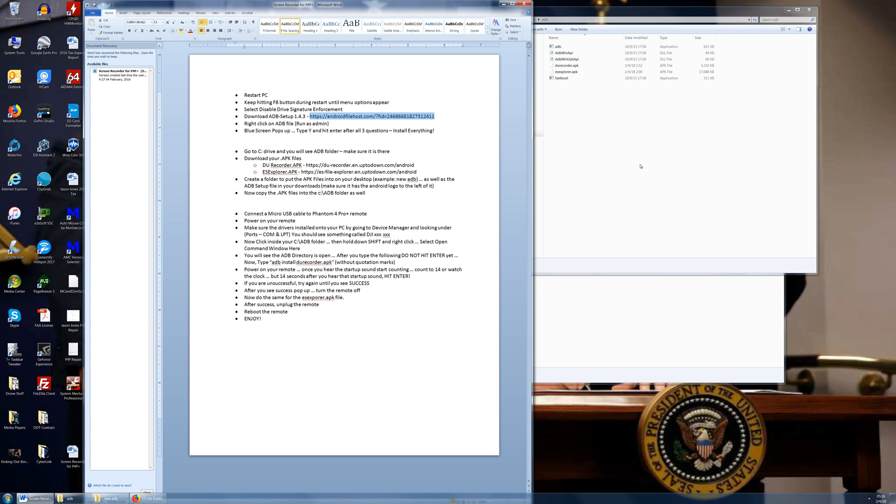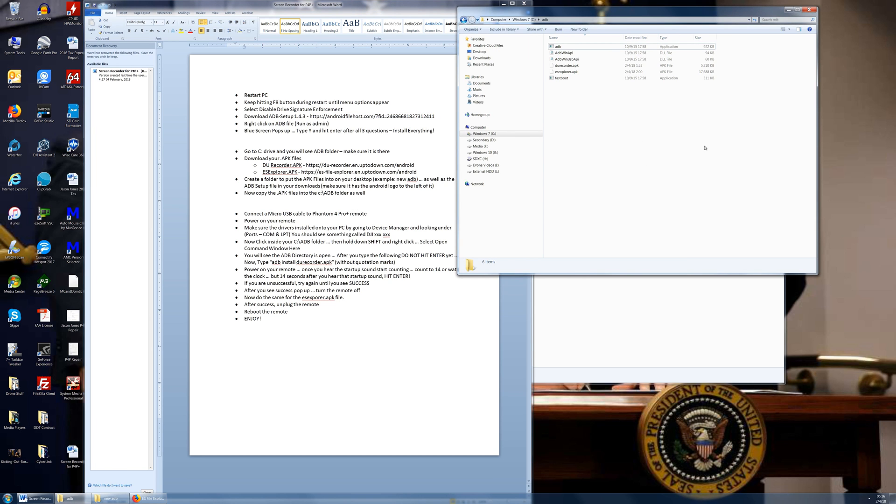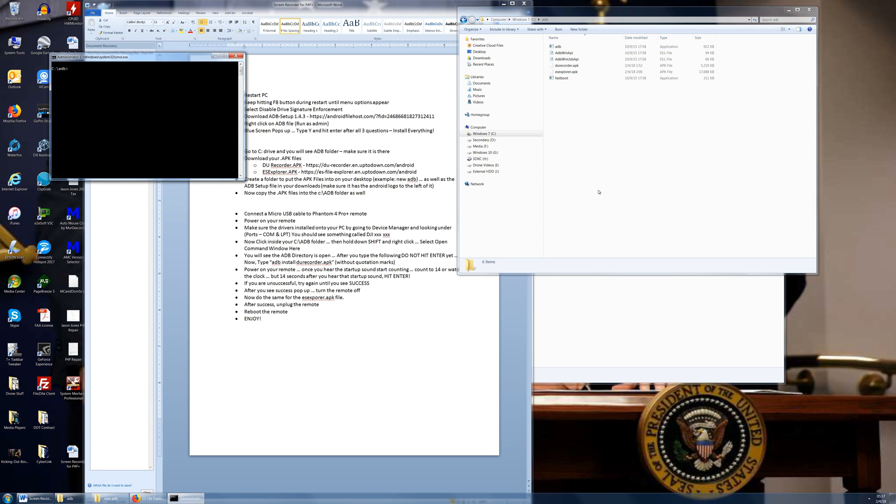Now go to the ADB folder on the C drive. Click anywhere inside that folder with a left click, then hold down Shift and right-click, and select 'Open Command Window Here.' That's going to open the command prompt directory pointed at the ADB folder. This is where we install the apps.